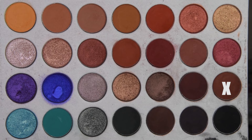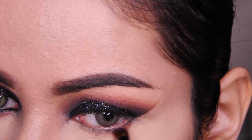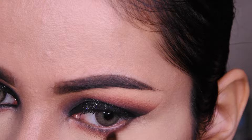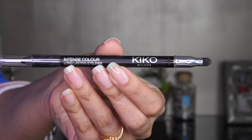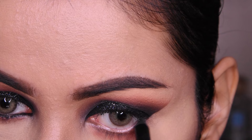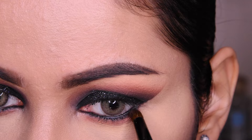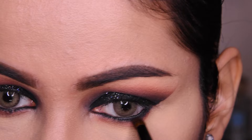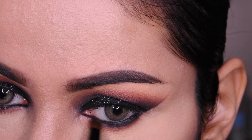Now I have taken a brown shade from this palette and I have used a pencil brush. With its help, I am putting it in the lower lash line and blending it a little bit. Then I have taken the kajal — this is a Kiko Milano kajal, it is a very good long-lasting kajal. We will put it in the waterline. Because after this I will put black eyeshadow over it — if you want only kajal that is fine, but here I have blended it with black eyeshadow so it will be very good and long-lasting. We blend it in this way.